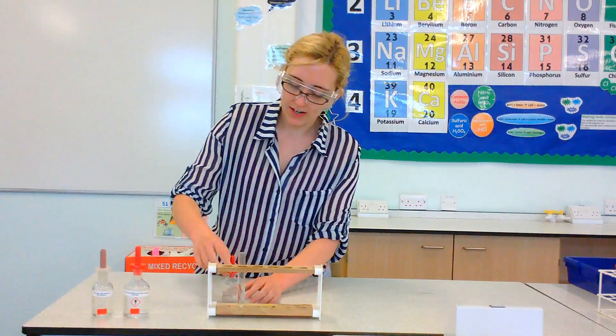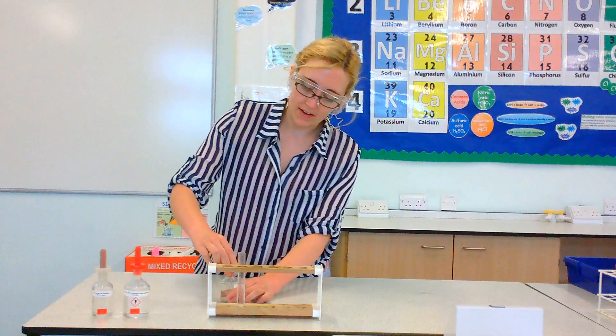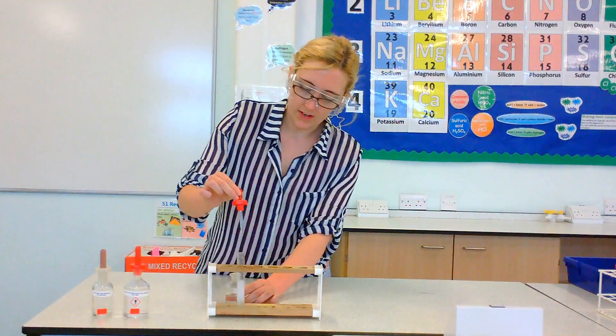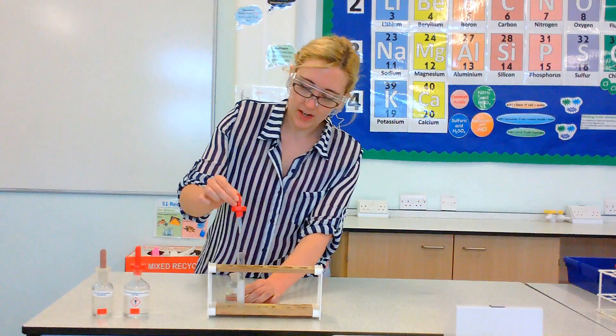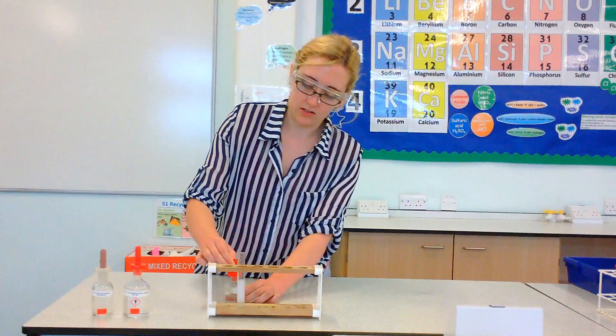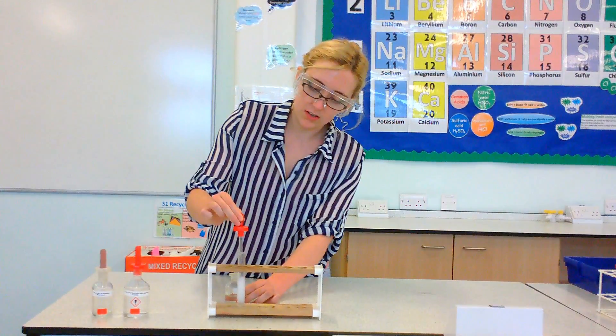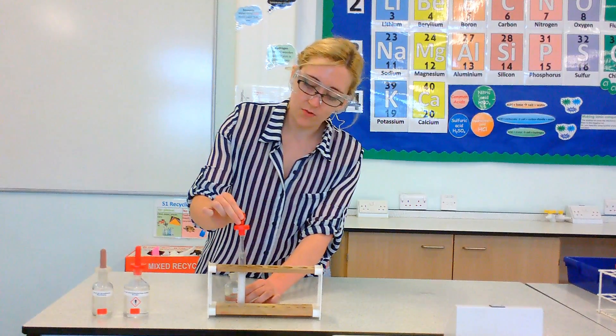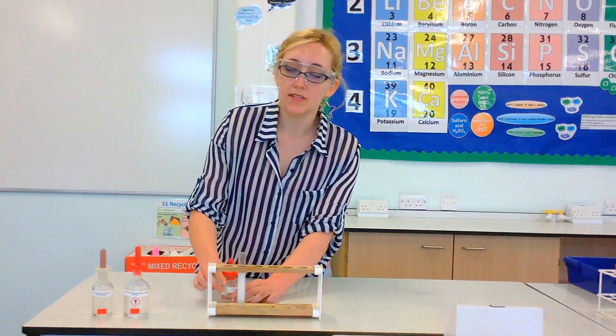So after I add my hydrochloric acid, I then add some barium chloride. This should produce barium sulfate. Because you've got sulfate ions in there, and you've also got barium ions, they actually form a solid precipitate.